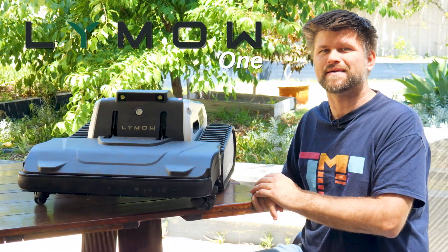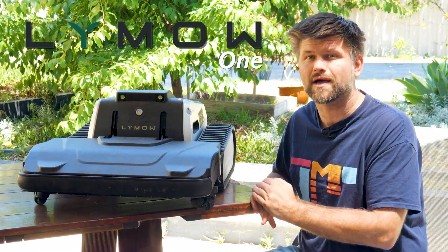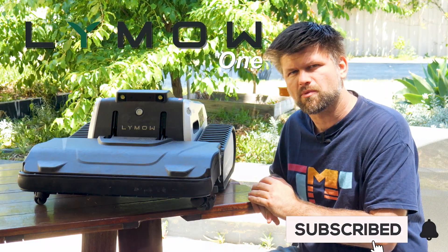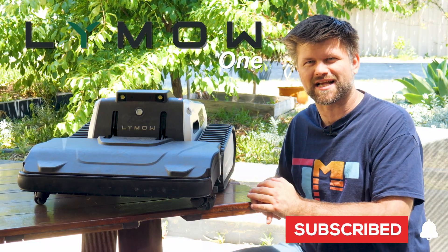Huge thanks to Limo for sending this beast in for review. If this helped you out, smash that like button and let me know in the comments — is this the kind of robot mower you trust with your weekends? Thanks for watching, I'll catch you in the next one. Bye!